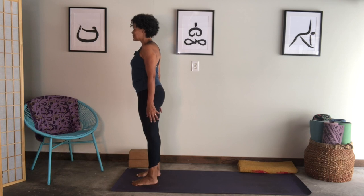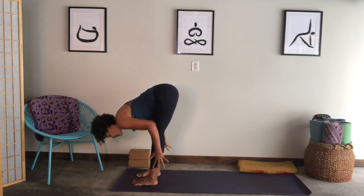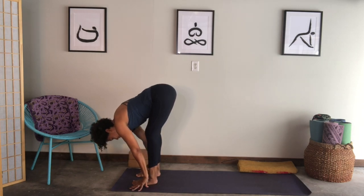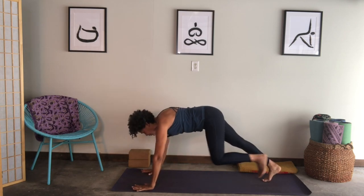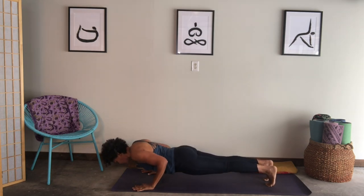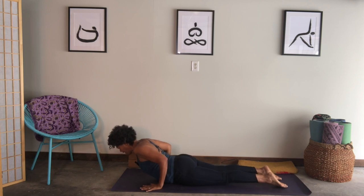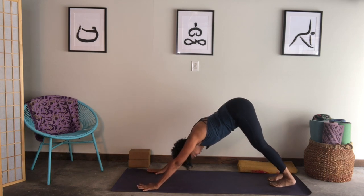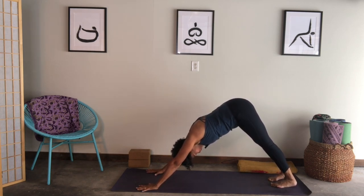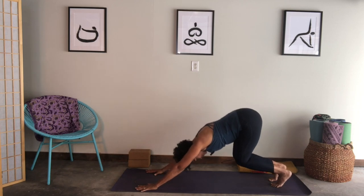Going on — we'll take Surya Namaskara A. Inhale, arms lift. Exhale, fold up and over your legs to the floor. Hands on your shins or maybe the floor. Inhale, lift your chest. Exhale, bend the knees, hands to the floor, step your right leg back and then your left — you're in plank. Take a breath in. As you exhale, shoulders shift slightly forward, bend the elbows — you could lower to your belly or stop halfway. Tops of the feet to the floor. Inhale, lift into cobra or up dog. Exhale, shift into downward-facing dog. Pause here, notice your breath, notice where you're looking — sometimes the eyes wander and the mind follows. Settle your gaze, keep the breath steady.